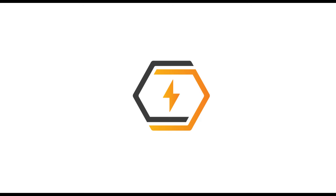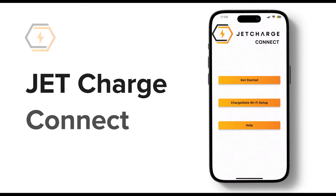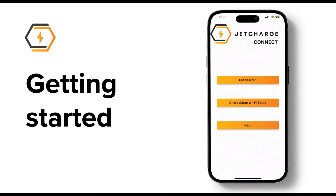Today we're going to dive into the world of electric vehicle charging with the JetCharge Connect app. This is a dedicated app to control your ChargeMate charger and make your charging experience smoother than ever. So let's get started.